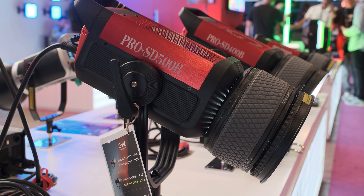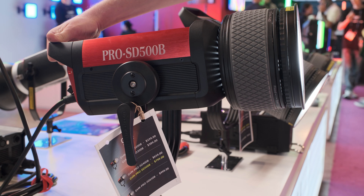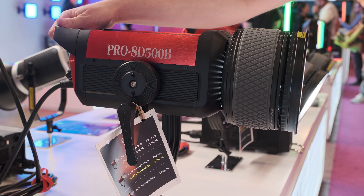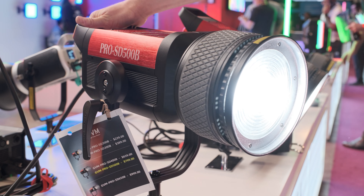The 200-watt model is just $239. And the 650-watt model is just $999. The price is super crazy — in a great way.